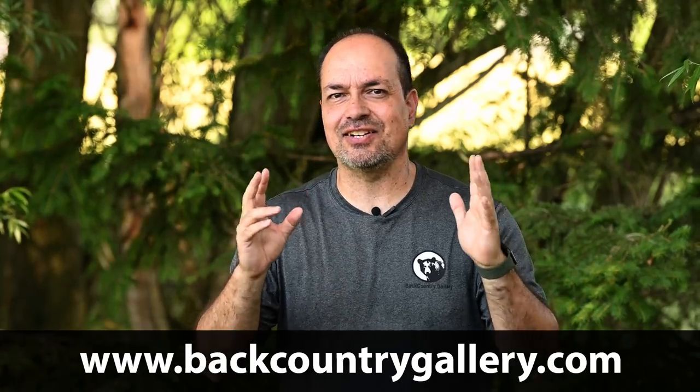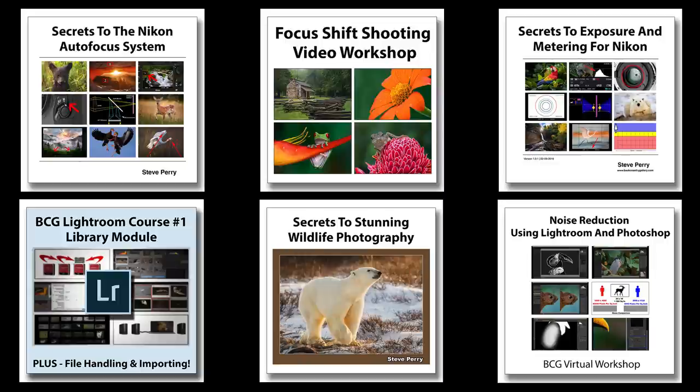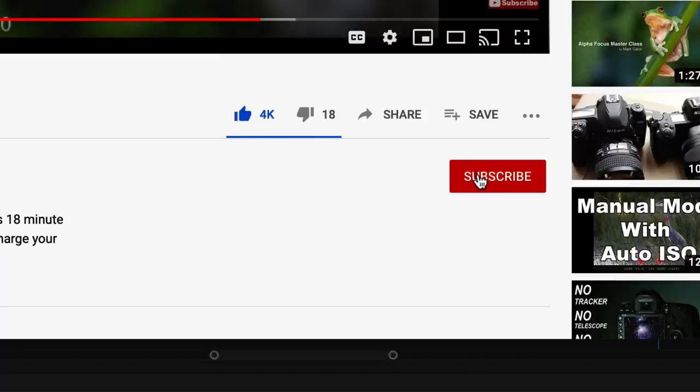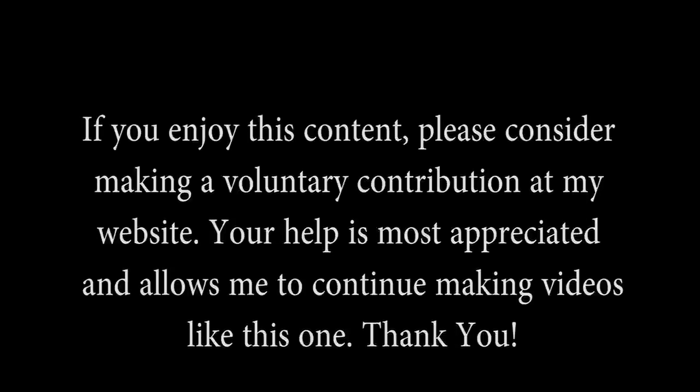So there you have it. Again, this technique doesn't always work, but when it does, it can turn a losing situation into a winner. If you enjoyed this video, be sure to check out my educational materials as well — my YouTube videos only represent a very tiny slice of the information in those publications. Each book and video workshop is loaded with practical, field-proven tips and techniques that will improve your images every time you're out. Also make sure you sign up for the free email newsletter at my site so you never miss a video, article, or workshop opportunity. Remember to like, subscribe, and get notified. Thank you so much for watching — have a great day!